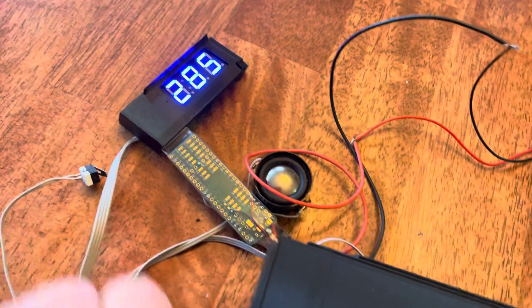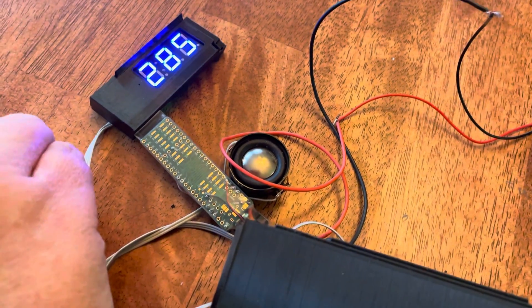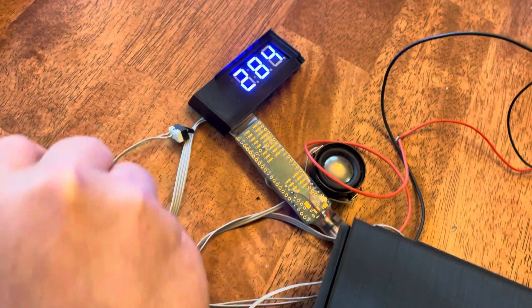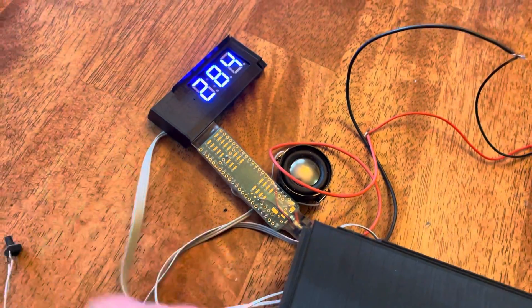It's easier to read in real life. Then you press the selector again and you've got the rapid-fire, the normal mode.